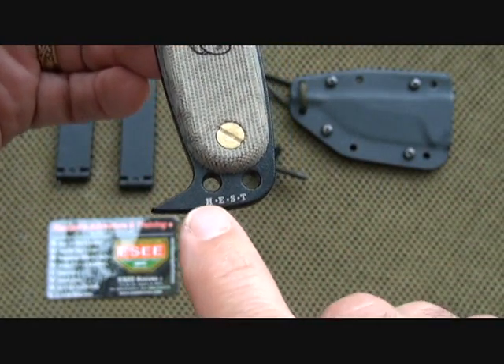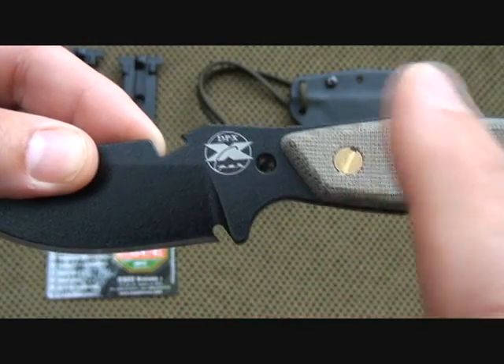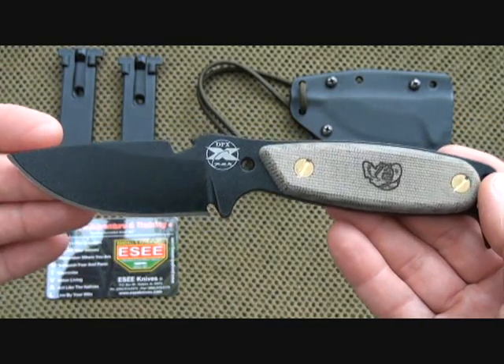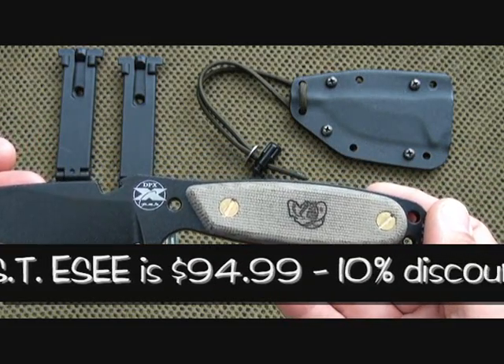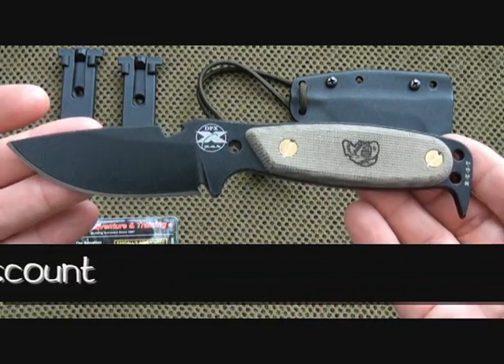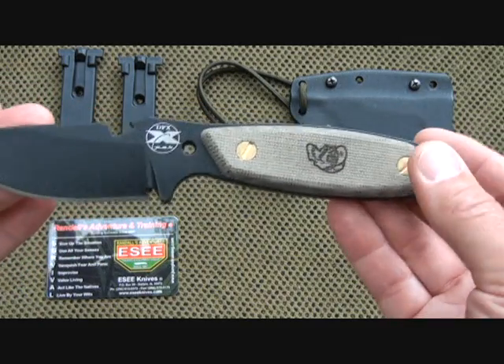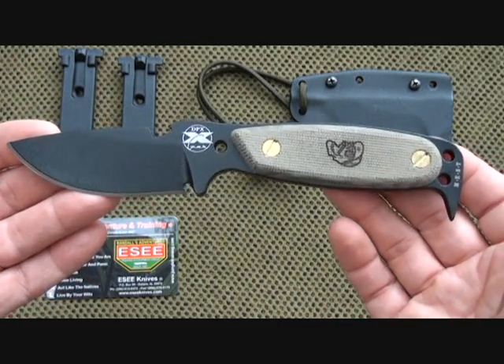Here we have the HEST and the DPX symbol — that is the company that Robert Pelton now has. I saw those knives listed for about $200; I think they're made by Lion Steel out of Italy. It's a real high-dollar knife, but to be honest, S.E. makes just an incredible knife and I just don't see the extra value in paying double the price.